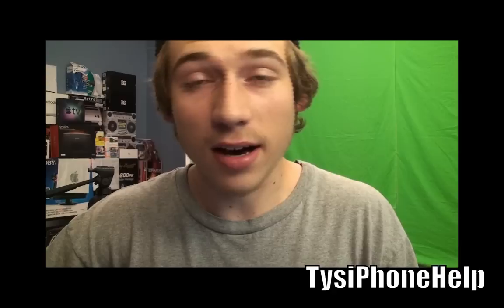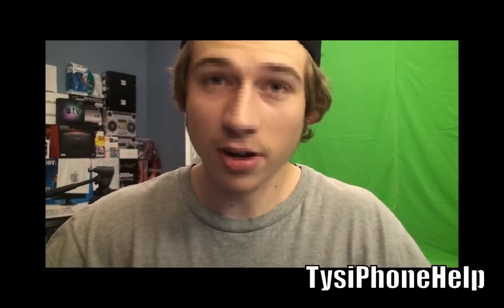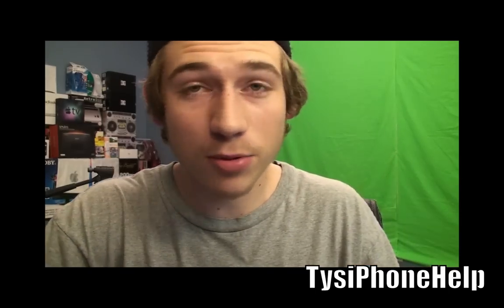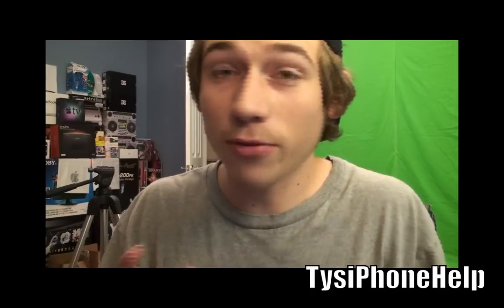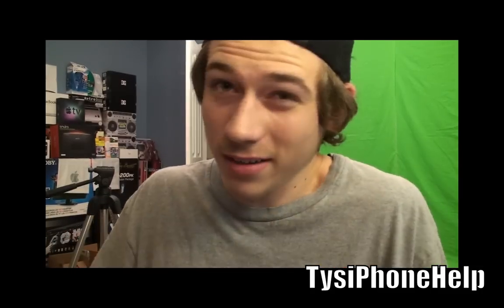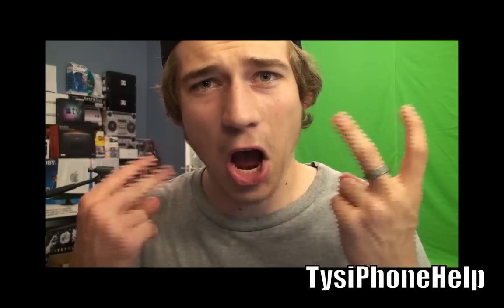So there you go — you've got a jailbroken iPhone, iPod Touch, or iPad on 4.3.2 and it is untethered, so none of that stupid rebooting. Hopefully you guys enjoyed this. If it helped you out and it worked for you, please leave a like or a thumbs up on this video — I really appreciate it. And don't forget to subscribe to my videos so you're updated when new jailbreaks come out. I will see you guys in the next video. Peace.